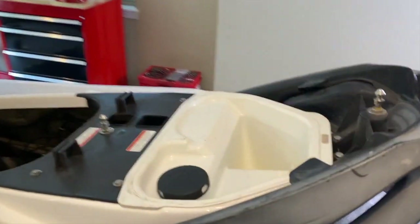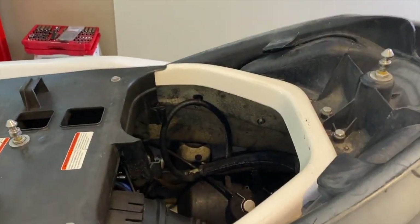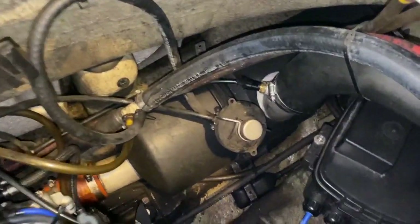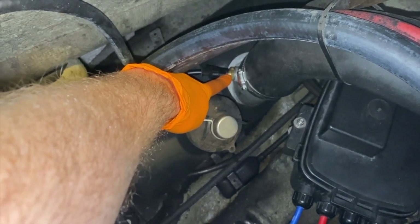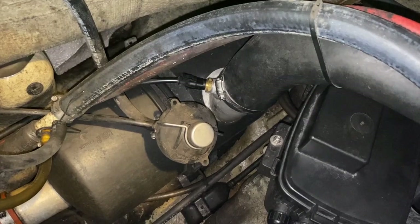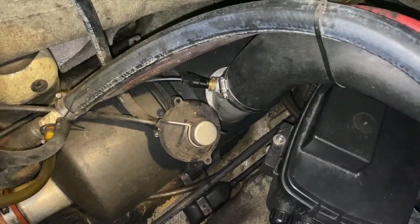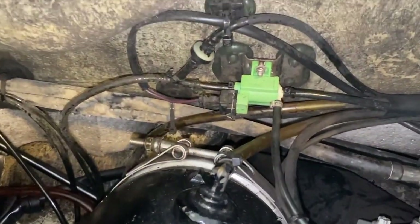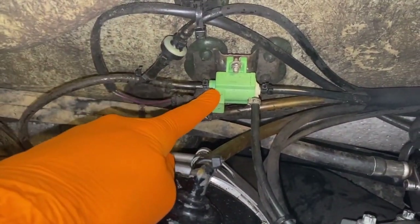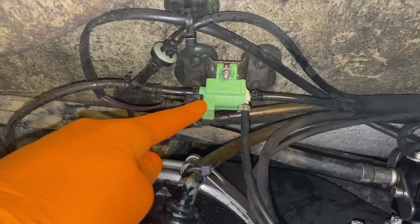I'm going to carefully remove the plastic storage insert to show you a sensor we just replaced — that is your coolant temp sensor. In the event that you're having temperature issues with your jet ski, it may be as simple as replacing that sensor, and that link will be down below. In addition, if you have lack of acceleration, you might have a vacuum issue or a clog in your check valve, and those links are down below as well.